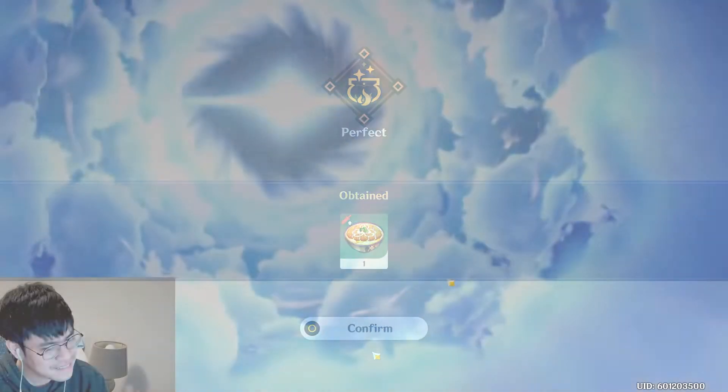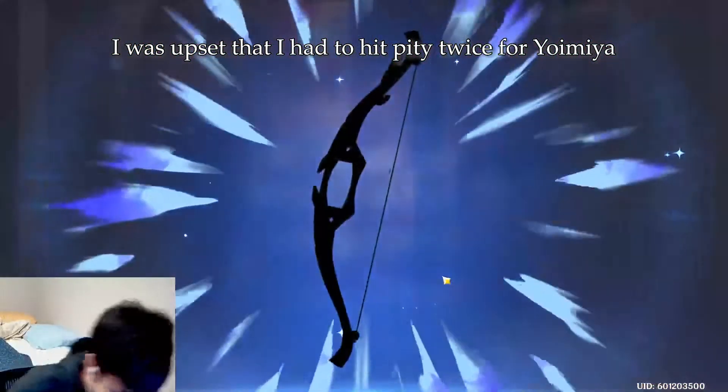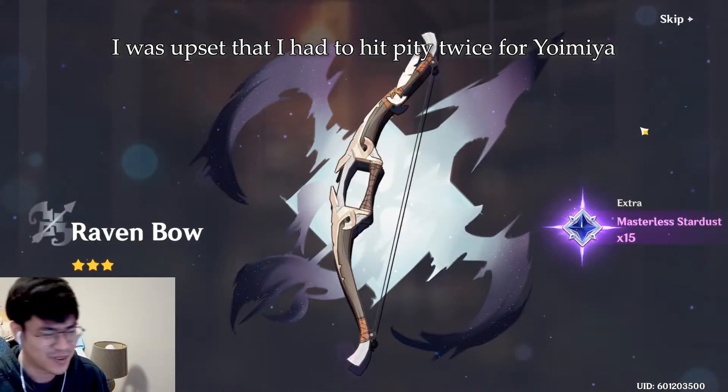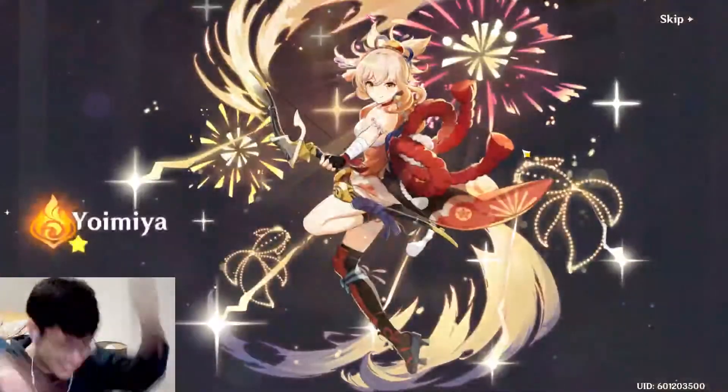Seems simple enough, right? But before we get started, just wanted to remind you that I do Genshin recipes pretty often, so check out my other recipe videos and subscribe and join my Discord where I usually cope about my Genshin pulls. Links to everything are down below in the description, but without further ado, let's begin.